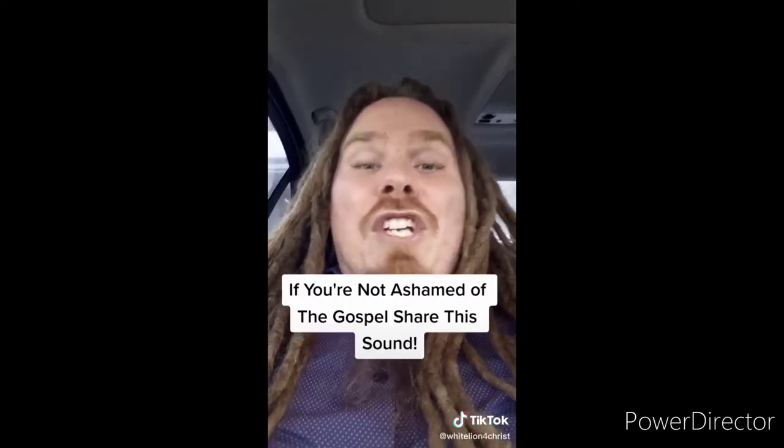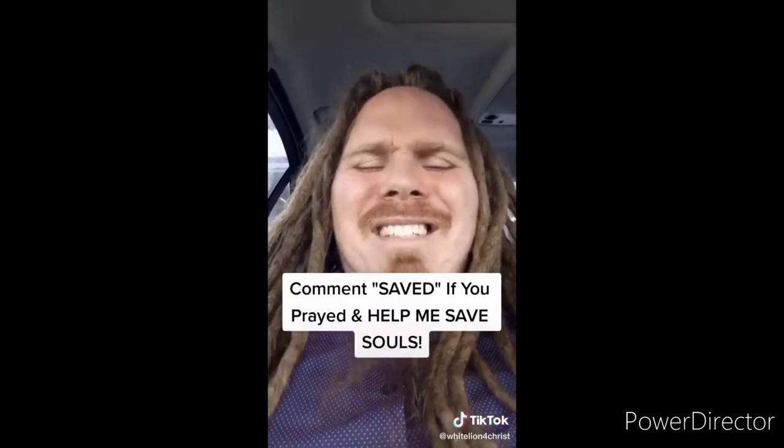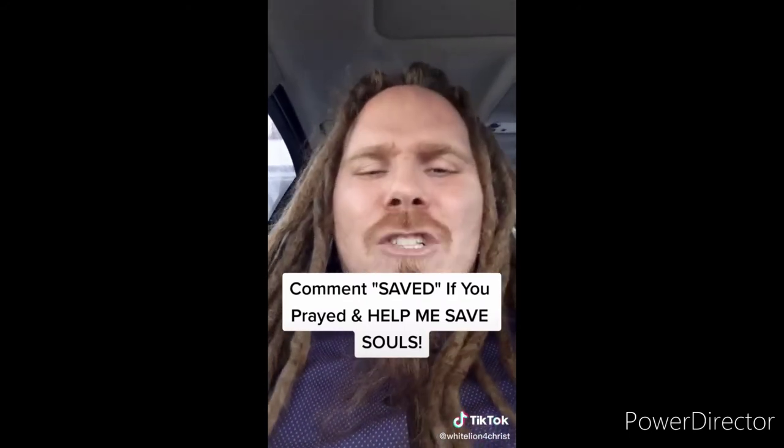If you're not ashamed of the gospel of Jesus Christ, share this video. Jesus said go preach the gospel to all creation — souls are going to hell if we don't spread the gospel, and sharing this video can literally get the gospel to somebody and save their soul from eternal damnation. The Bible says if you believe in your heart and confess with your mouth that Jesus is Lord, you will be saved. So right now I offer you the free gift of salvation — believe in your heart and pray this prayer out loud with me: 'Dear Lord Jesus, please forgive me for my sins. I believe that you died for me on the cross and rose from the dead three days later.' If you prayed that prayer, comment 'saved,' use this sound, make your own video, and make the gospel go viral.